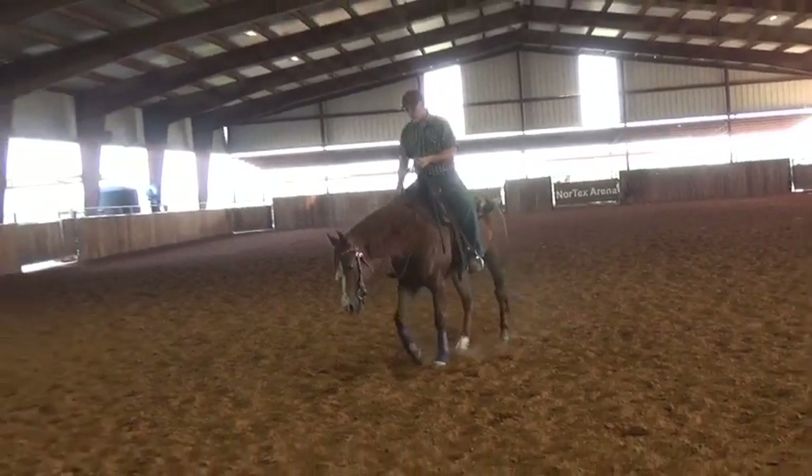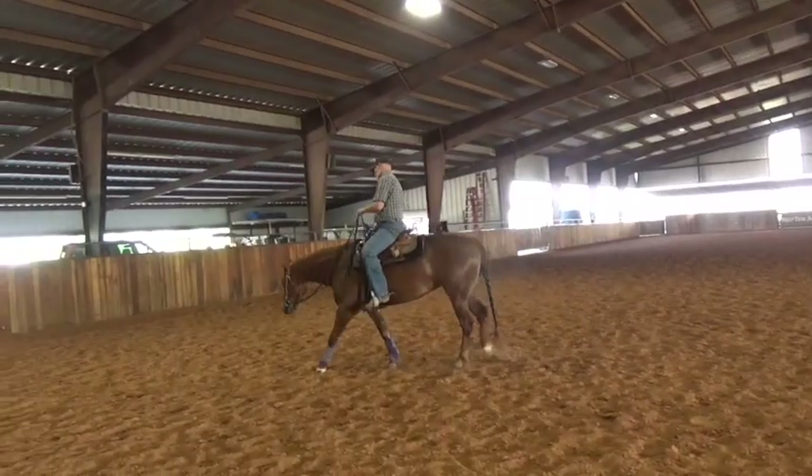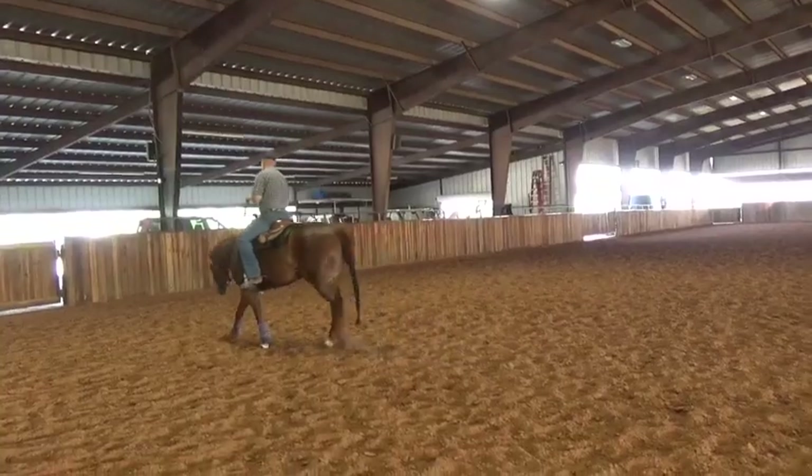Today I'm sitting on a three-year-old quarter horse mare that we're going to be covering some directional training with, so let's have a listen in.